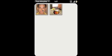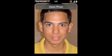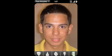We'll go ahead and open up a photo from the photo album, and then we'll put it into our morphing canvas.